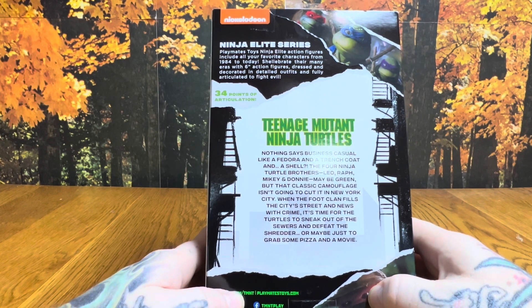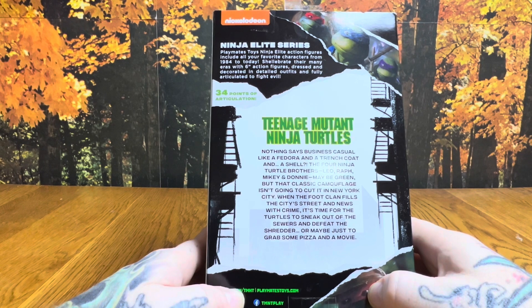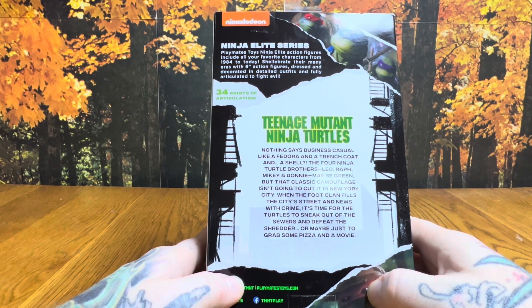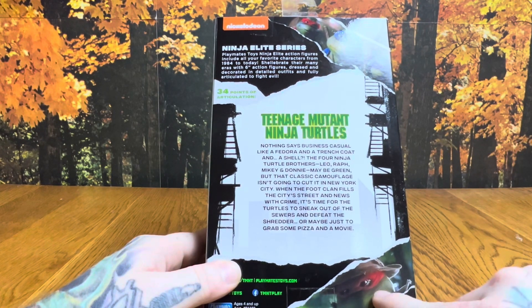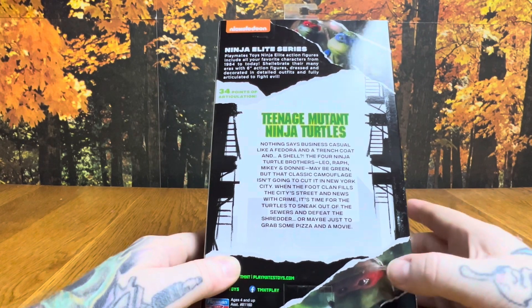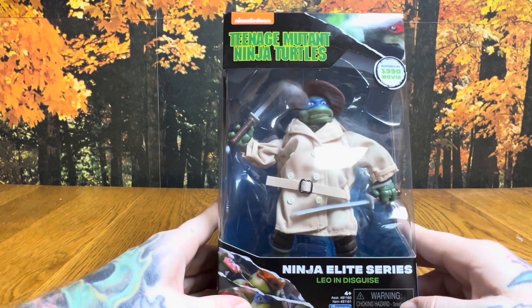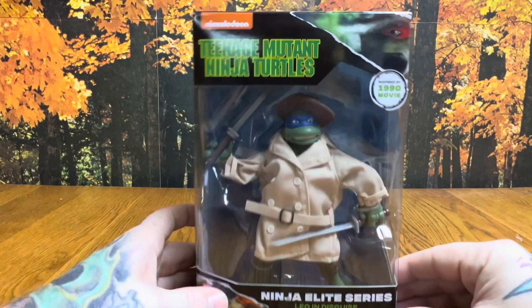Nothing says business casual like a fedora, a trench coat, and a shell. The four ninja turtle brothers — Leo, Raph, Mikey, and Donnie — may be green, but classic camouflage isn't going to cut it in New York City. When the Foot Clan fills the streets, it's time for the turtles to sneak out of the sewers. We also get a picture of what's probably Rafael with the fedora and trench coat — in the movie, Rafael is really the only one who donned this outfit, wearing it when he first met Casey Jones.